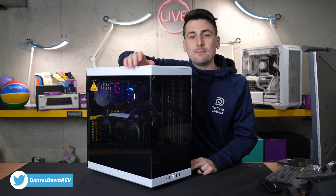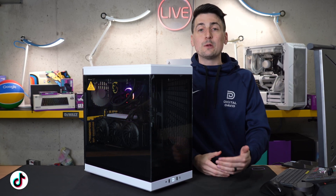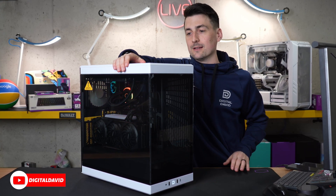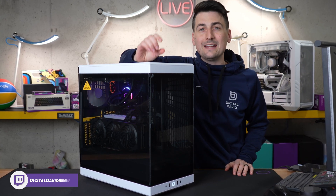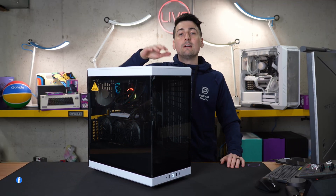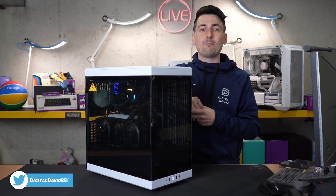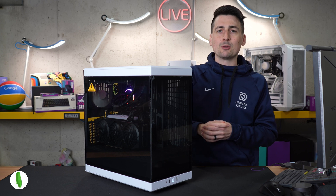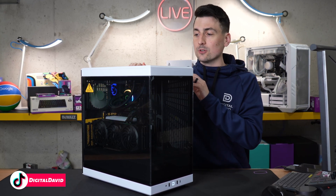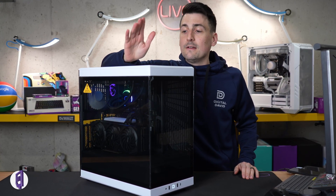My final thoughts on the AMD 7600X: I feel like this CPU hits the sweet spot for most people doing entry-level or mid-range PC building who want to go AMD. Price to performance is top notch. If you really need that extra performance, there's the 7700X and 7950X, but you'll pay a premium. For single-threaded tasks and applications, you'll love the performance. For multi-threaded workloads, you might want to step up to a different CPU depending on your use case.